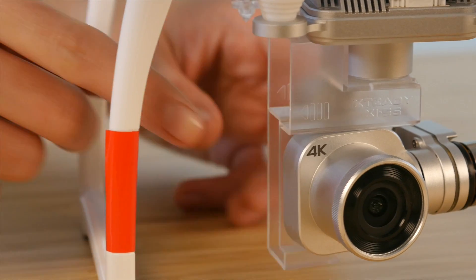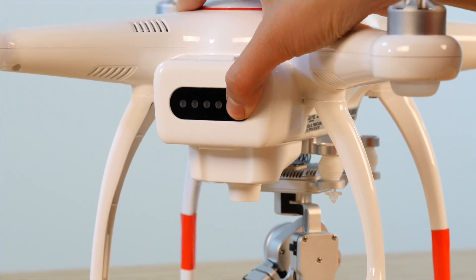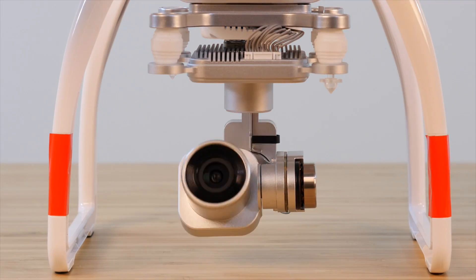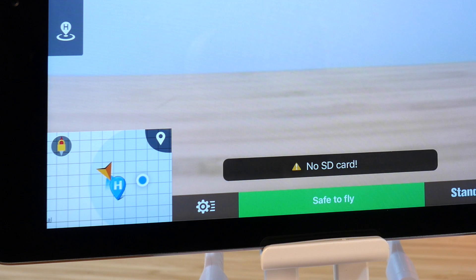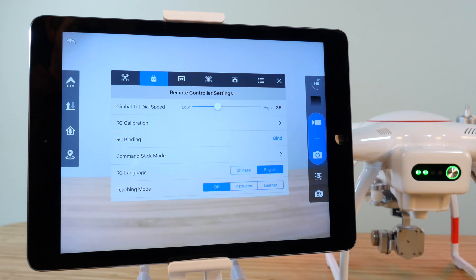Power up your remote controller and X-Star — don't forget to remove that gimbal lock — then connect to the Starlink app. Once you're connected, tap Start to enter the camera view, then choose the General Settings icon to the right of the minimap. Head over to the Remote Control Settings tab by tapping on the Remote Controller icon. At the bottom of this menu, you'll find Teaching Mode.